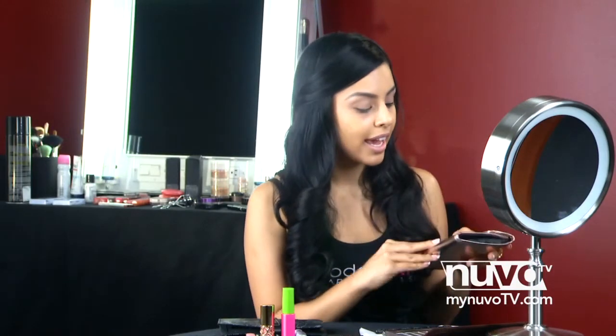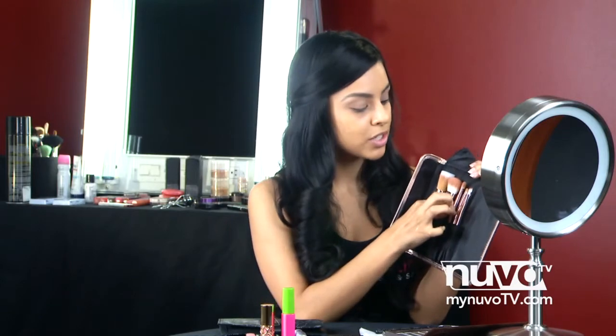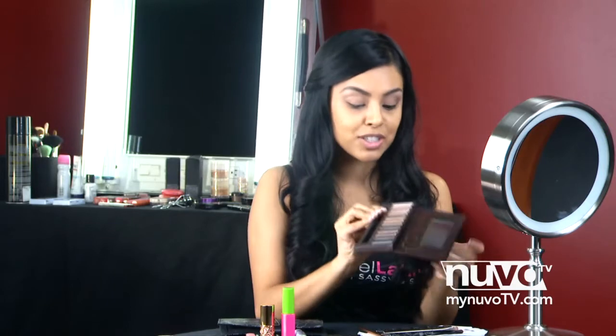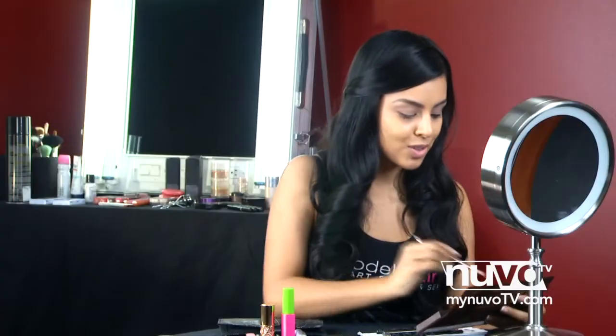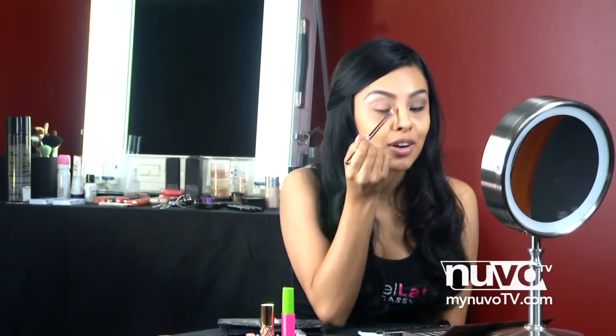I'm going to use some of the brushes from this Sephora Eye Brush Kit. It's really cool because it includes brushes for your face and for your eyes. I'm taking a medium-sized eye brush and applying our highlighter. For the highlighter, I'm using the color Virgin — it's a really light white color with a lot of shimmer, so it's perfect for our highlight. Be sure to blend this color all the way to your inner corner.